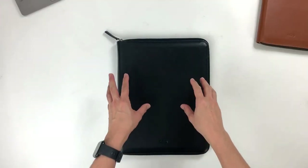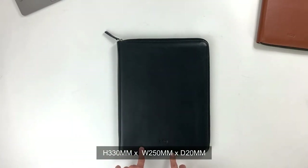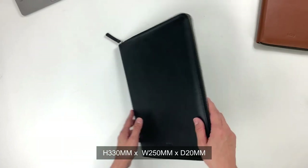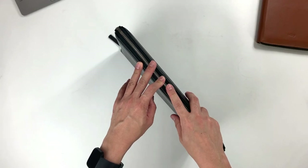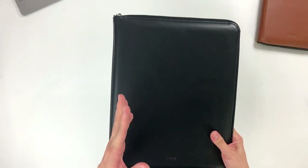Here are some dimensions of the A4 Workfolio. The height is 330mm, the width is 250mm, and it has a depth of 20mm as well, same as the A5. This is what the front looks like and the back — obviously this model is in black.